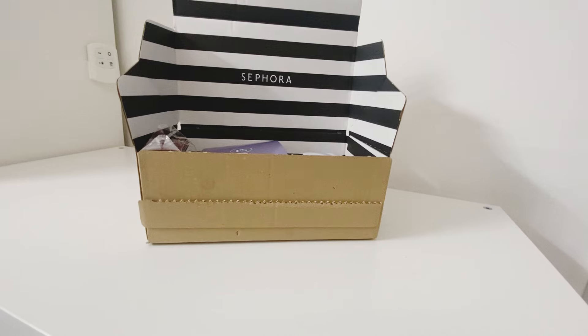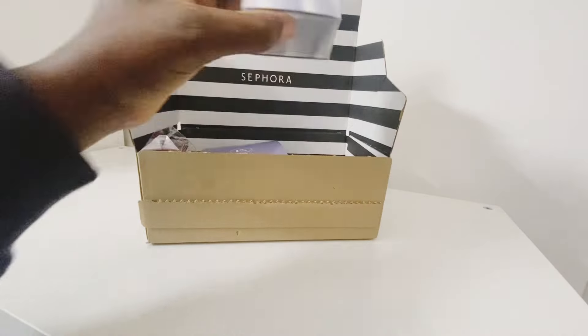Hi everyone, welcome back to my channel. In today's video I'll be sharing my recent purchase from Sephora UK — this was an online order and I got the box today. I'm pretty excited because I got a few skincare products and I think some perfumes as well. We'll just have a quick look inside.